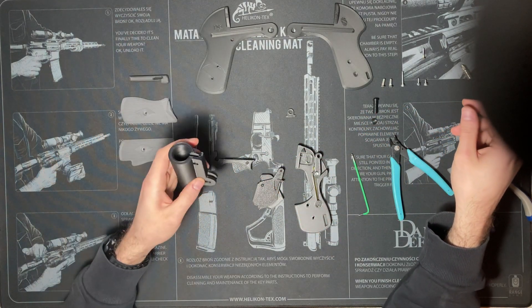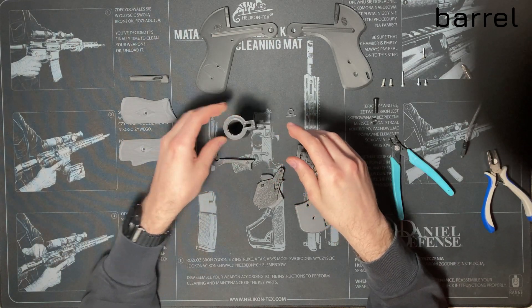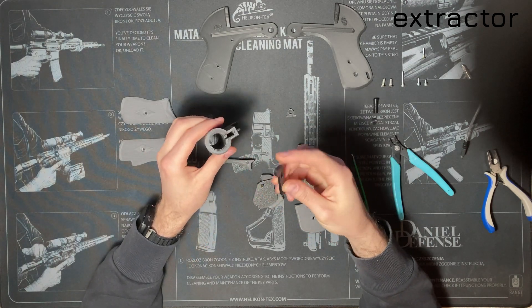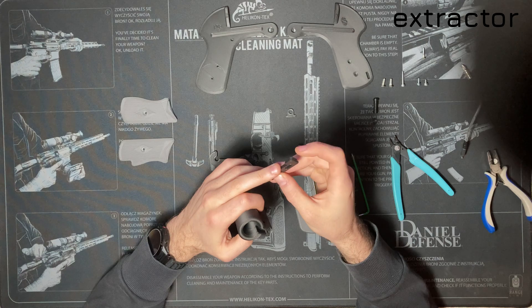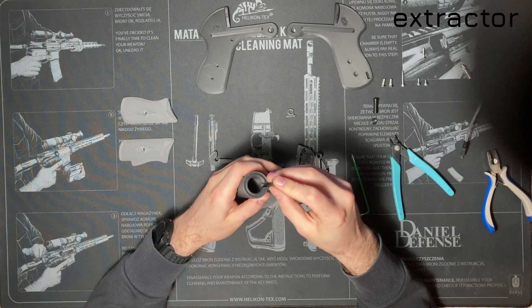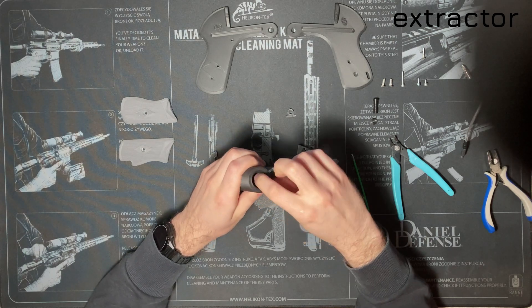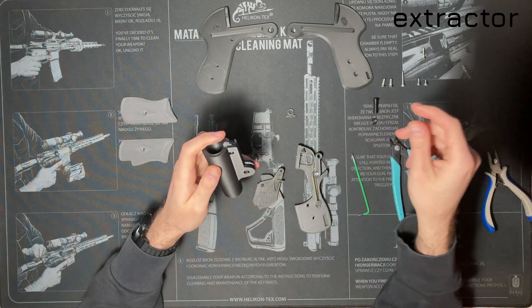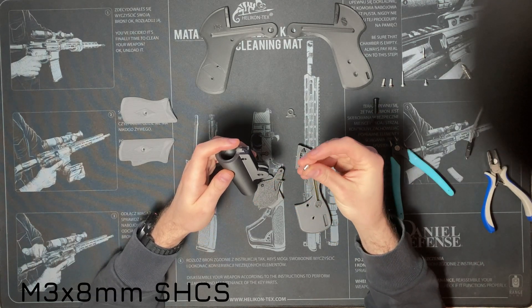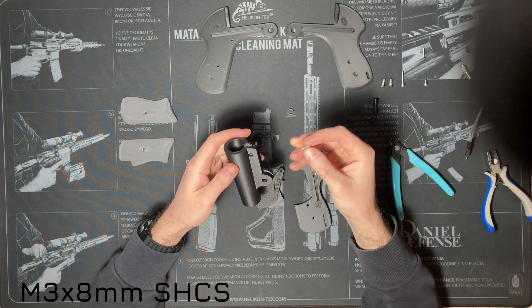Now let's assemble the barrel. Take the extractor and put it into the slot on the bottom part of the barrel. The notched part should point towards the inside of the barrel — that is the part that will grab onto the shell's rim. Lock it in place with an M3 by 8 millimeter socket head cap screw; an M3 by 5 millimeter will work too.